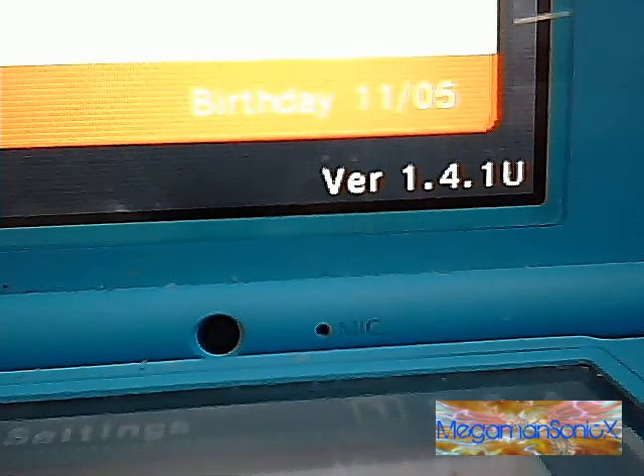I too fell for it without even knowing. Mega Man Sonic X back here for an unexpected fourth part of setting up the iPlayer. There is a new update that unknowingly disabled all flashcards. Today we are going to outsmart probably Nintendo's worst update since the Wii's 4.3 update, and we are going to get our iPlayer working again on version 1.4.1.